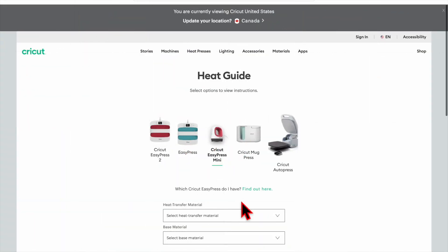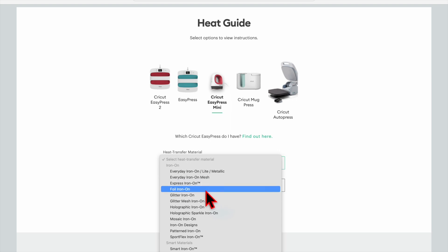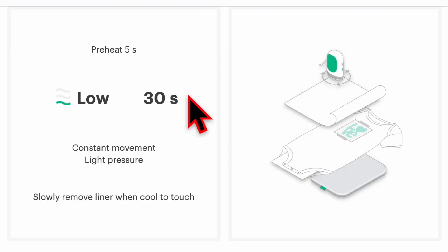For the name, I'm going to click Mini Press since I'm using that. For the heat transfer material, click Everyday Iron On (light or metallic). For the base material, click Faux Leather, then click Apply. Preheat the base material for 5 seconds, then press the iron-on using the low setting with light pressure and constant movement for 30 seconds, and slowly remove the liner when cool to the touch.